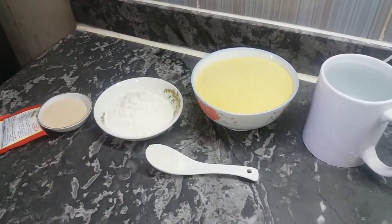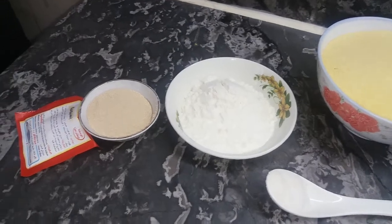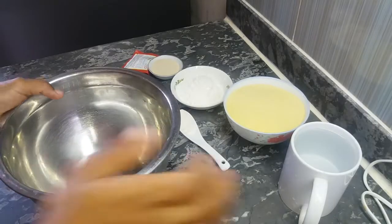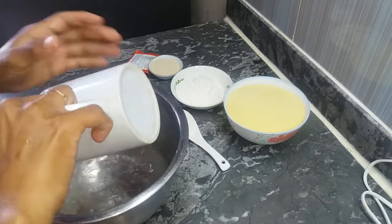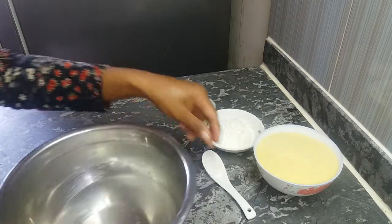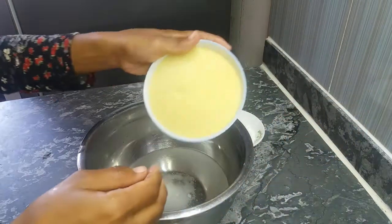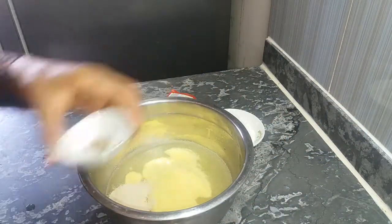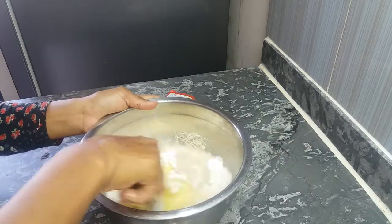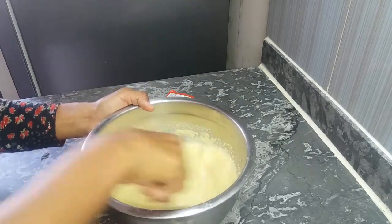The snack is easy with the ingredients. This recipe is made for a whole portion. You can use a mixer, and if you don't have a mixer, you can still make it.